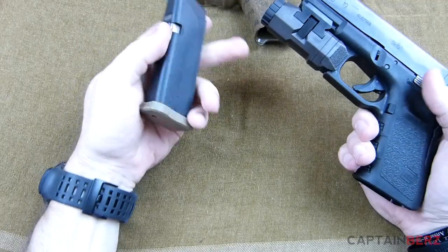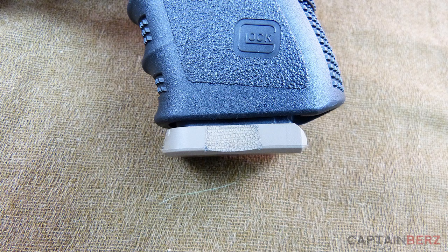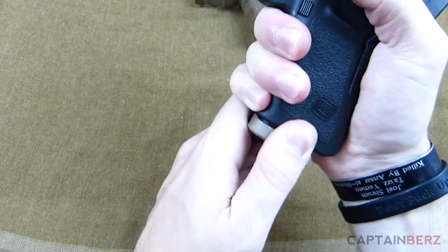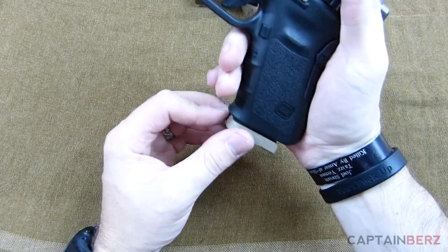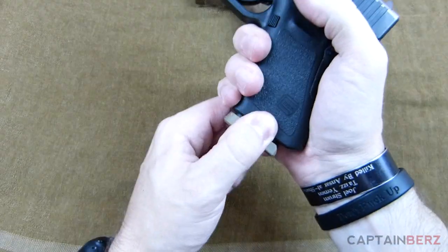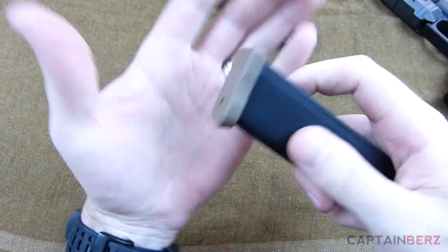What the 10-8 base plate does is give you that ability and that real estate to rip that mag out. On a stock frame like this Glock, I now have the ability to grab that magazine and tear it out — from the front, from the side, even with a holster or something in the way. There's just a lot more room to grab that magazine and pull it out.